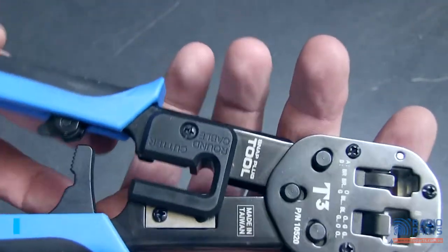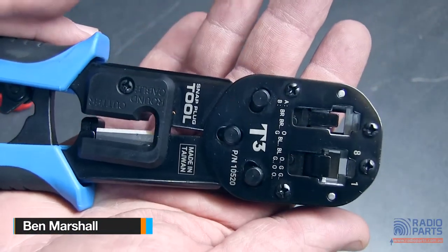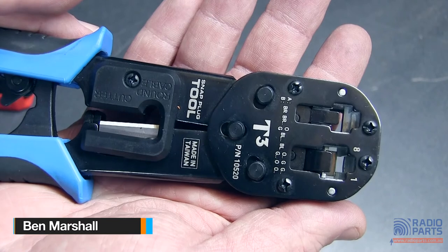Very, very simple. Taiwanese made, heavy duty — great tools to have in your bag, and those snap plugs couldn't be easier. Thanks very much for your time. Take care.